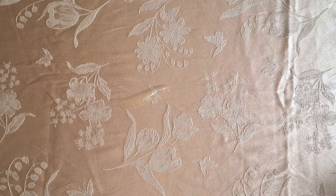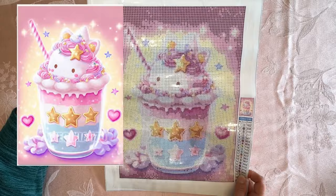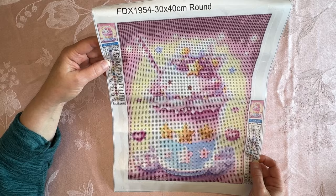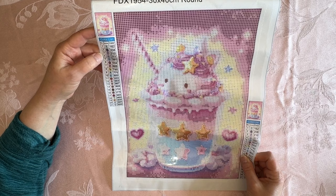So let me show you the first one. I thought this was so cute. It's a little cartoon kitty in — I don't know, I think it's kind of like a milkshake or something like that, with the straw and you have the hearts and the stars. I thought she was really cute. It's a 30 by 40 — of course, that is the full canvas size, that is not the drill size. And it has 21 colors. They are numbers, letters, and symbols.